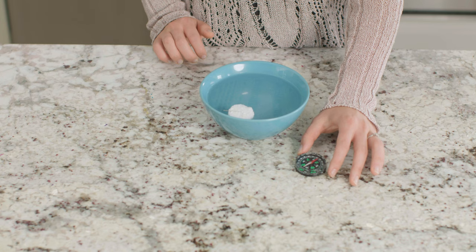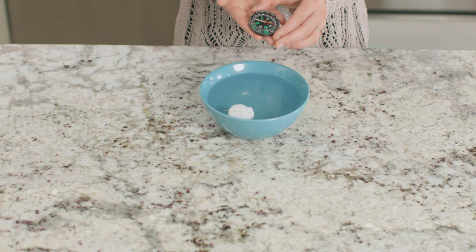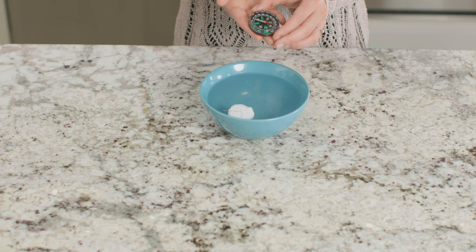Let's check on our compass to see which way our needle is pointing. Is it north and south like our compass? We turned a simple needle into a compass. Your needle won't remain magnetized for very long and it will eventually stop acting like a compass.